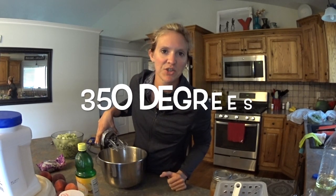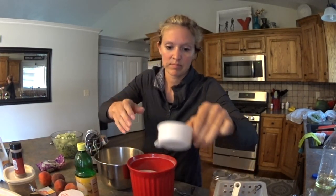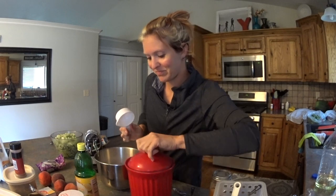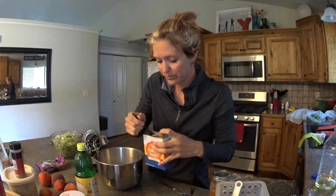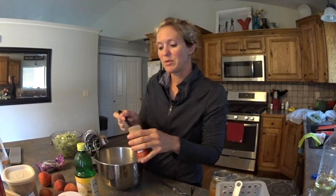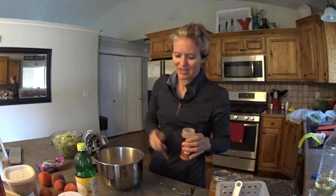Don't forget to preheat your oven! Now for the dry ingredients: a whopping three cups of flour, a cup and a half of white sugar — that's what makes it taste so good — two teaspoons of baking soda (not to be confused with baking powder), one teaspoon of salt, and two teaspoons of cinnamon. I'm going to do some heaping teaspoons because I love cinnamon — never too much cinnamon!